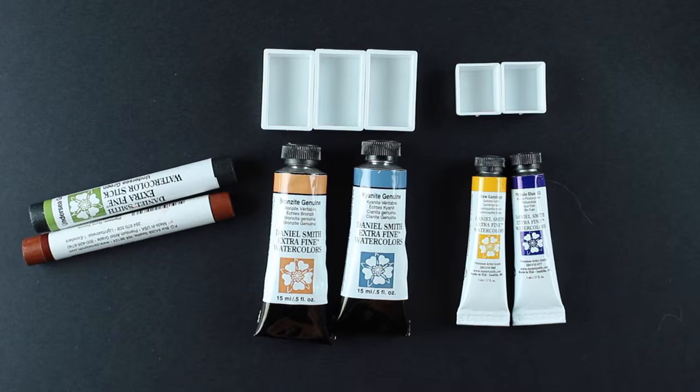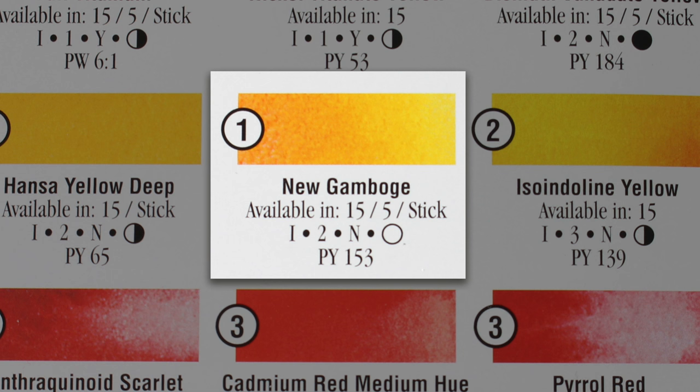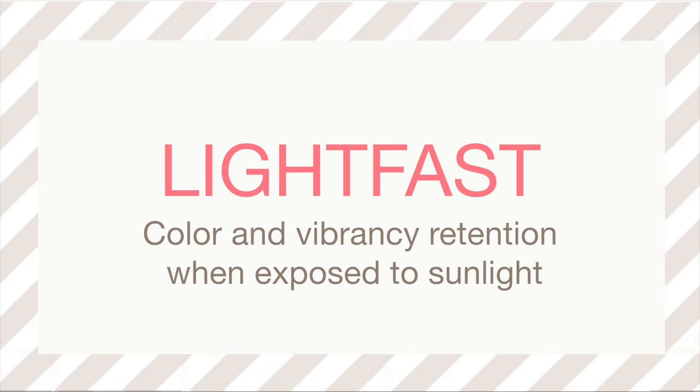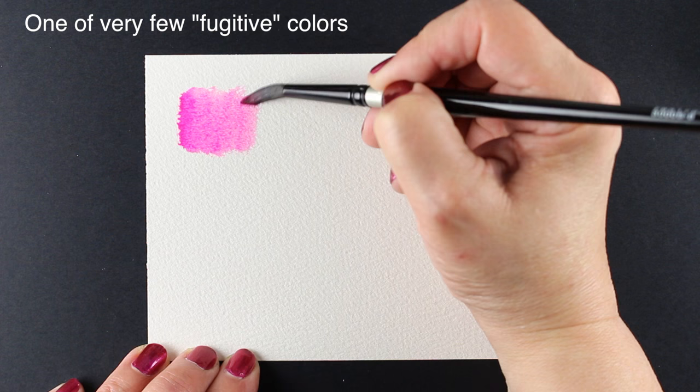Next we'll look at the second line of numbers: there's a Roman numeral, a digit, a letter, and an icon, and we're going to find out what each one means. The Roman numeral indicates lightfastness — how long the paint will last when exposed to light. Sadly, one of our favorite colors, opera pink, is fugitive, which means it will fade with light. So you want to select colors with a Roman numeral one if you want them to last long.